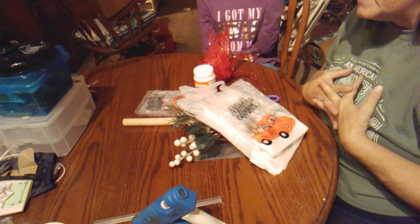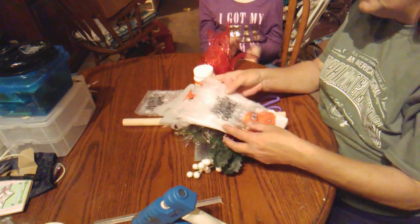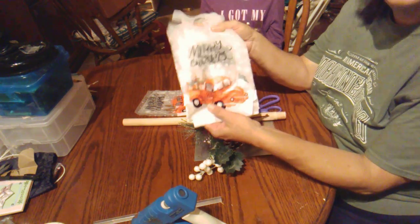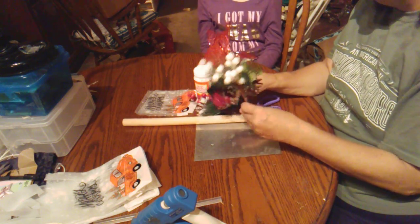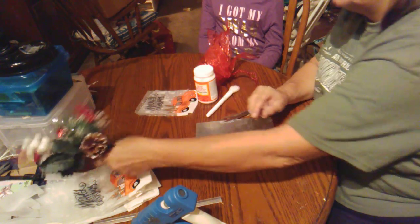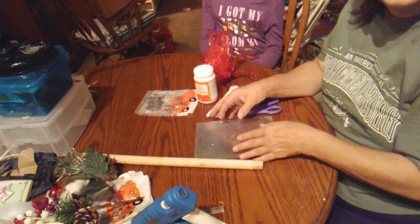This is something I saw on Pinterest and I was looking around for maybe another tutorial, but I'm winging it. We're going to be using these cute little Dollar Tree red truck bags, some of these picks, and the little stick — the toilet plunger thing I bought a while back and showed you.